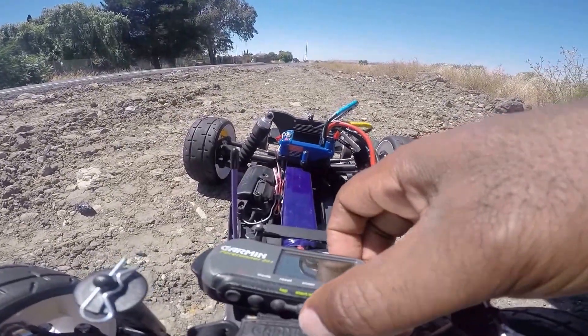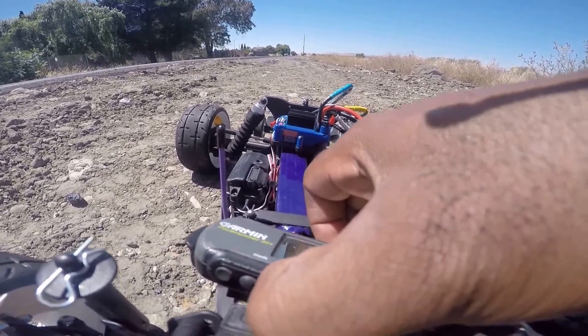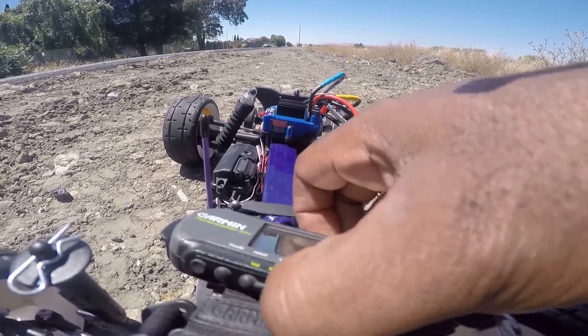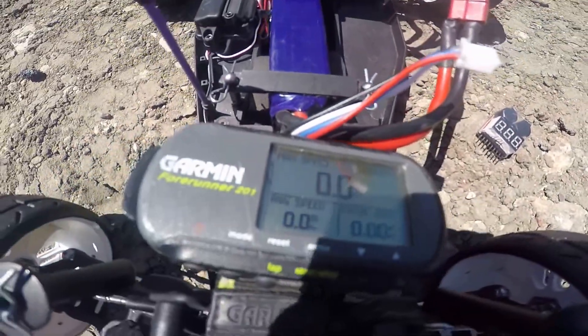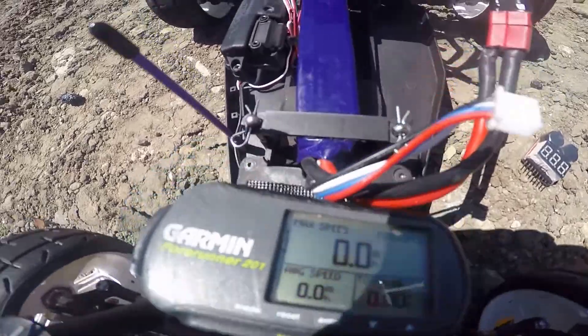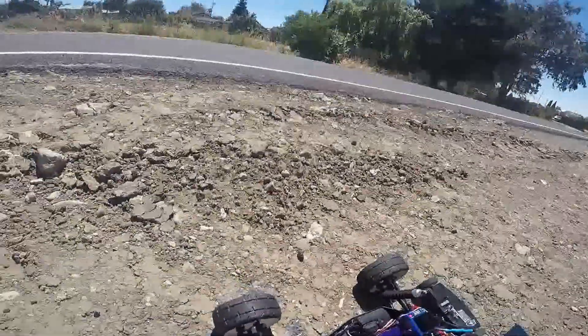Let me reset this counter here, start it up. Max speed, speed is zero.